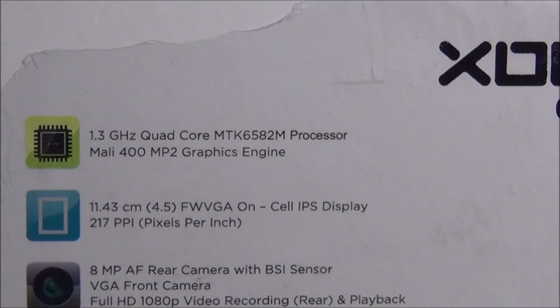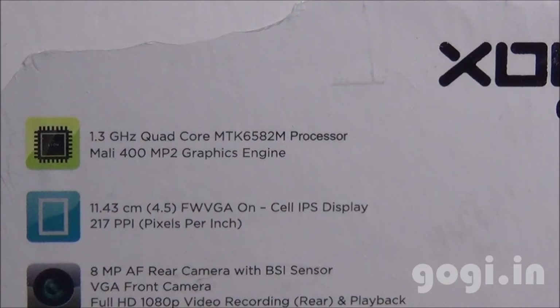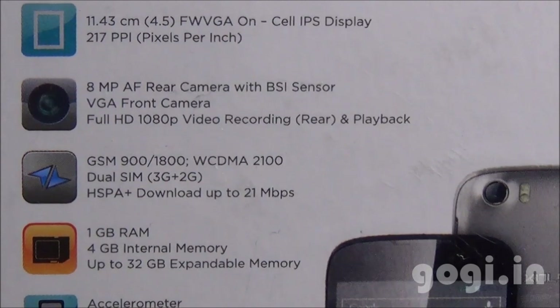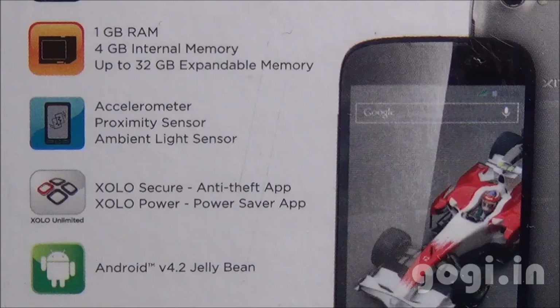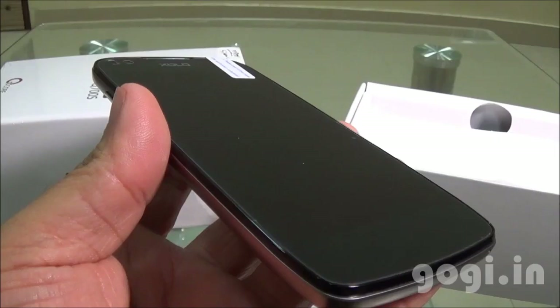This is a 1.3 GHz quad-core MT6582M processor with Mali 400 GPU, 4.5-inch FWVGA IPS screen, 8MP rear camera, VGA front camera. It can record Full HD videos, supports 3G, 1GB RAM, 4GB internal storage. You can see the list of sensors and the Zolo Secure Zolo Power app running on Android 4.2 with a 1800 mAh battery.